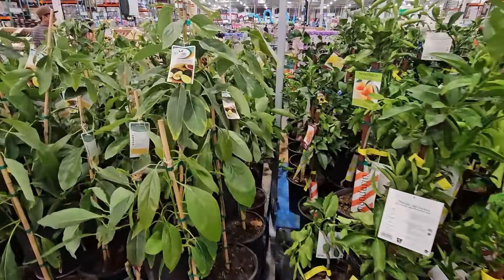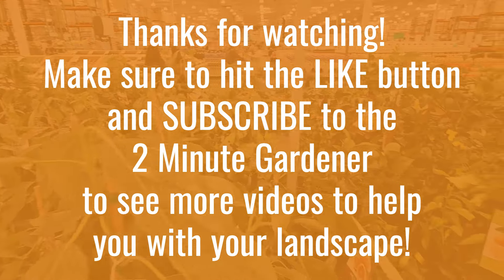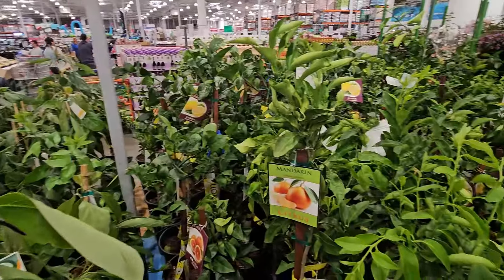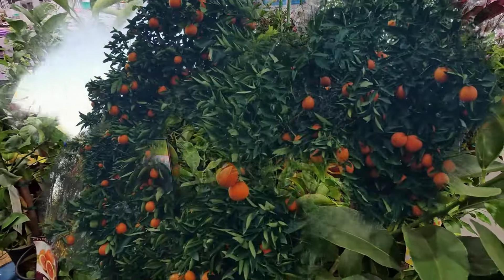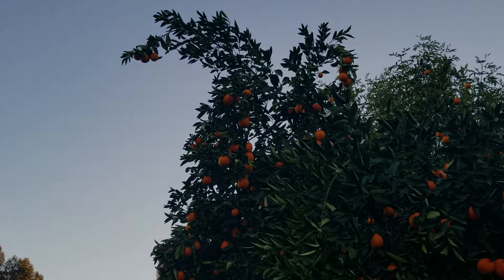Well, that's all the time we have for today. This is Doug, the 2-Minute Gardener, saying if you enjoyed this video, make sure to hit that like button and subscribe to get more of my garden videos. Until next time, thanks for watching.